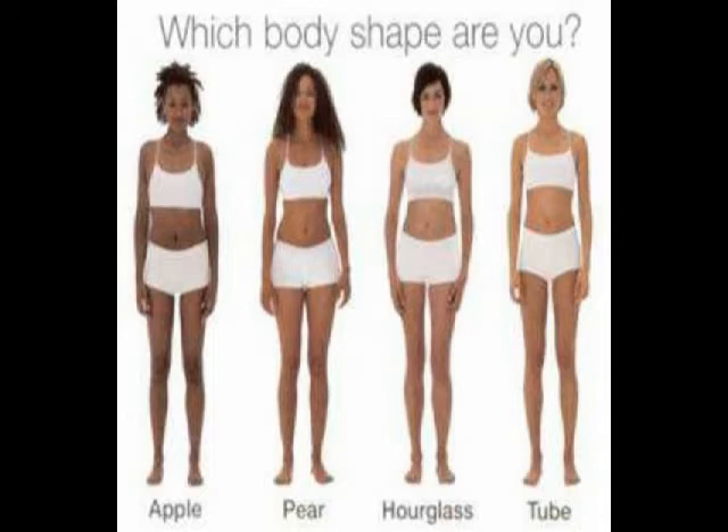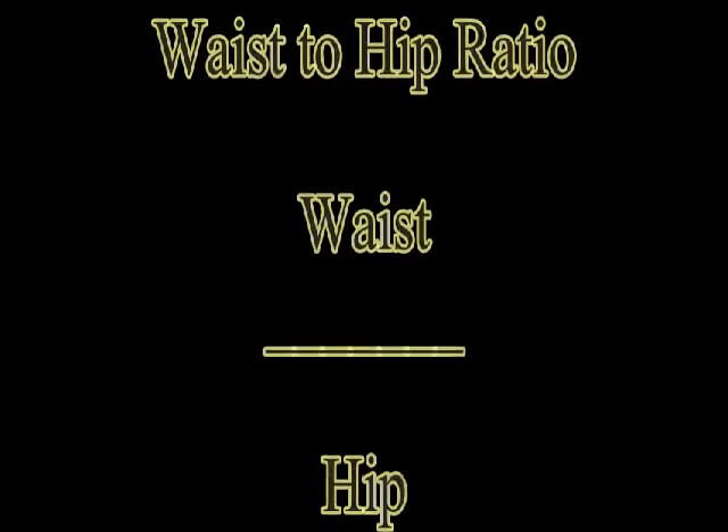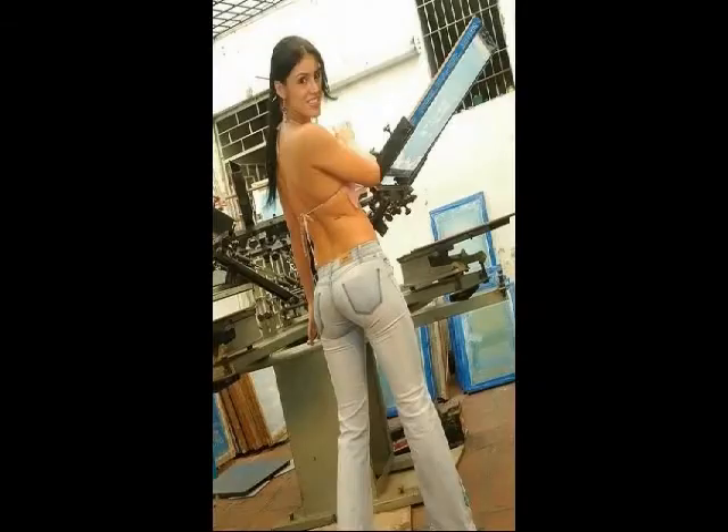This video is more for the pears and the rectangles that are overweight. Pears are overweight in the lower body and they need to work on shrinking down their waist, and that will make their butt appear larger. Yes, their hip is going to shrink too, but their waist is going to shrink more than their hip or their butt size is going to shrink. So it's good actually in this case.